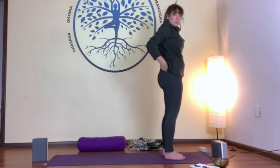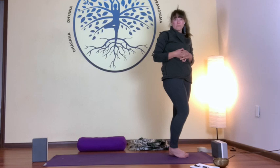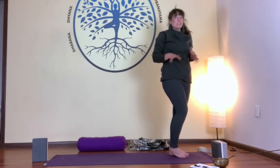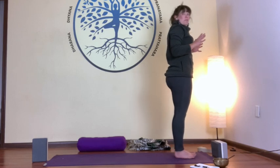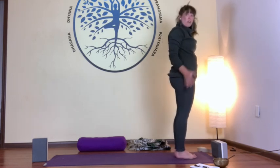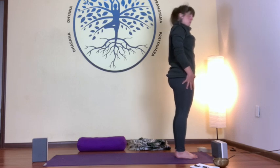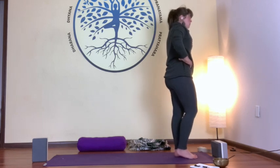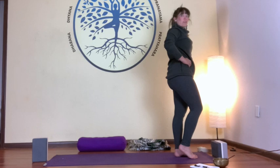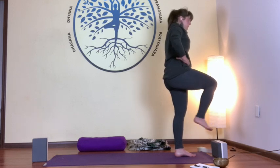Those are our sun salutations — our bodies are nice and warm. Now we'll work through our standing opening poses, starting with Warrior Two. There are a few different ways to get into them. We'll start in Tadasana — mountain pose — at the top of the mat. Engaging your core, drawing your belly button in, making your core nice and strong. Put weight into your left foot, make your right foot light. Inhale, drawing your knee towards your chest, and with an exhale, step back as far as you can.